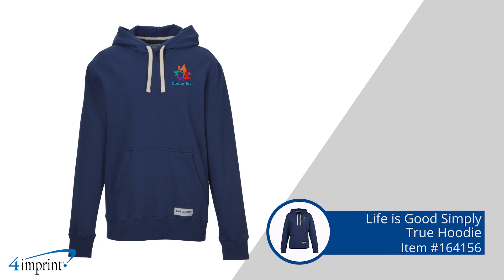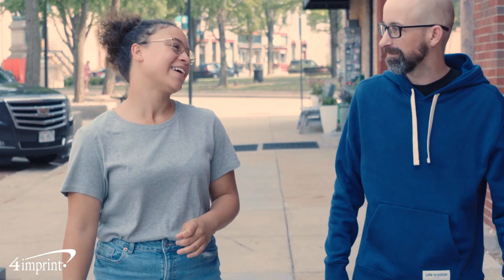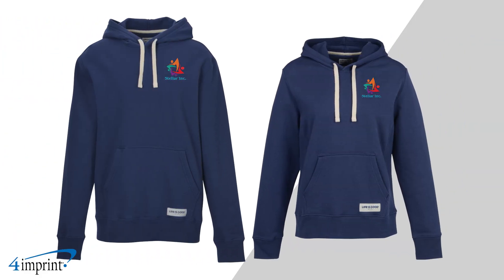The hoodies are made from a heavyweight cotton polyester blend with sturdy and stretchy side panels for ultimate comfort. They're available in a men's and ladies version and your logo shows up as an embroidery on the left chest.